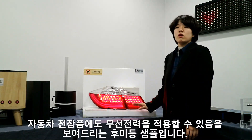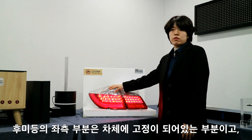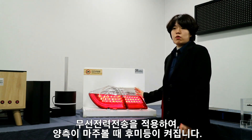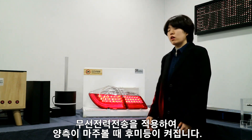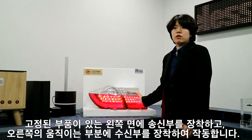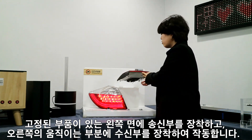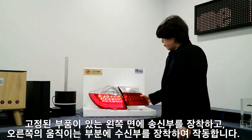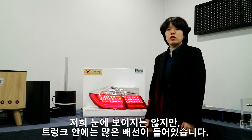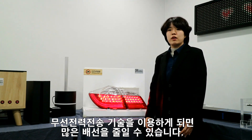This is a sample of a taillight showing that wireless power can be applied to automotive electronics. The left side is originally fixed to the car body and the right side is the part connected to the trunk. With our wireless power transfer technology, the taillight is turned on when the two sides face each other. The transmitter is inserted on the fixed left part, and the receiver is inserted on the right side. There are a bunch of cables inside the car including the trunk part, so if we apply our wireless technology, it can replace a large number of wires.